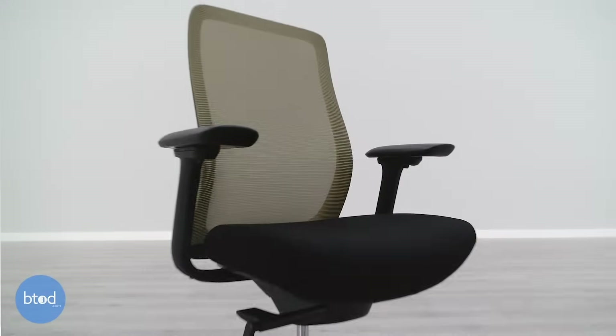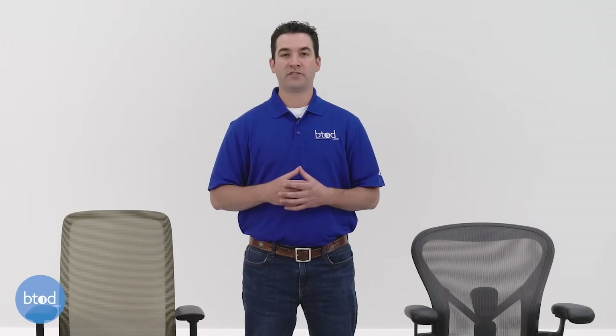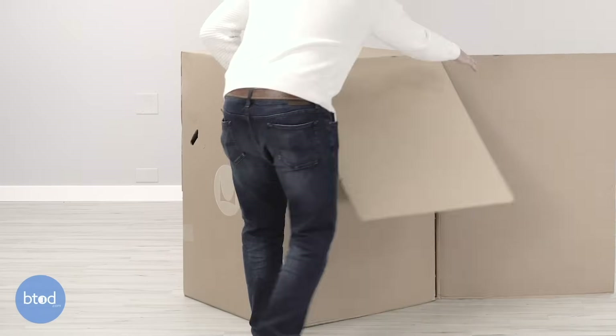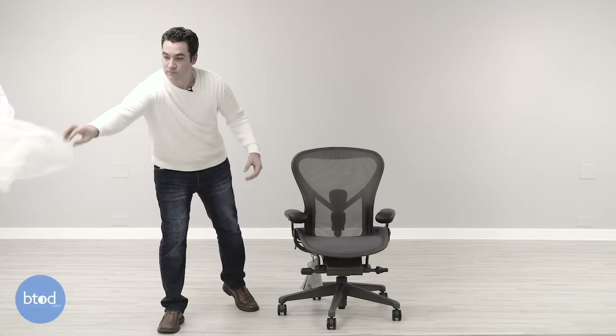When you upgrade to the Vera at $399, you get much better packaging with foam to protect the parts, so there's a lot less chance for damage. Assembly time is also less because the mechanism comes pre-installed, meaning far fewer screws and probably five to fifteen minutes total. When you jump up to the Aeron, it's in a completely different class — it arrives via ground fully assembled in pristine packaging, so there's very little chance for damage and you don't have to invest any time putting it together; roll it out of the box and it's ready to go.